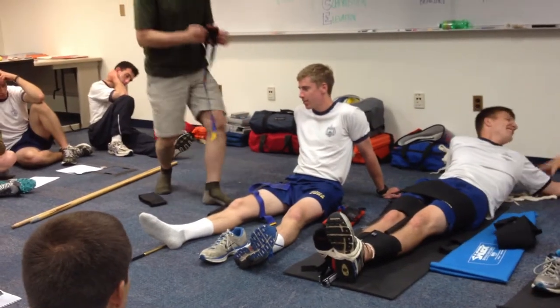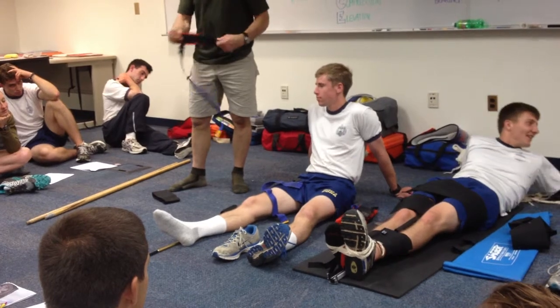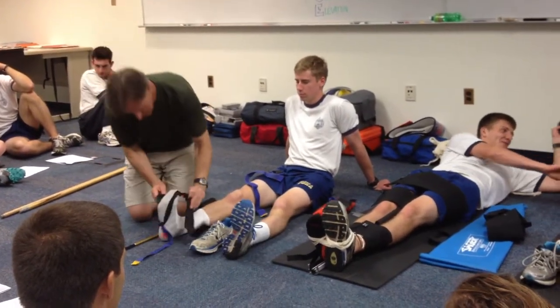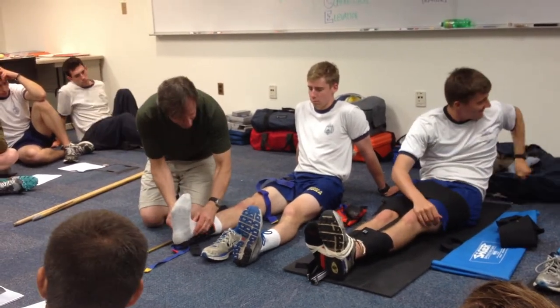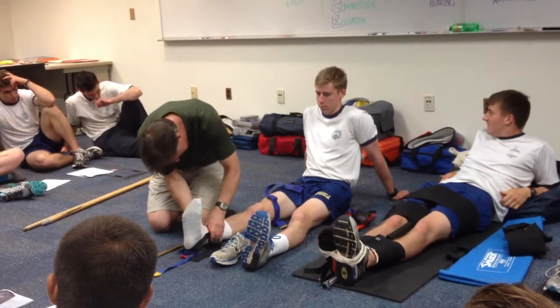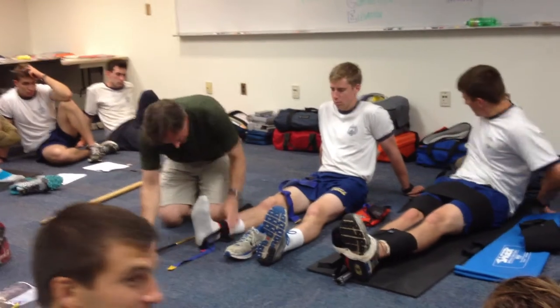We've got the ankle hitch, above the malleoli — the medial and the lateral malleoli. Above it, the ankle hitch.